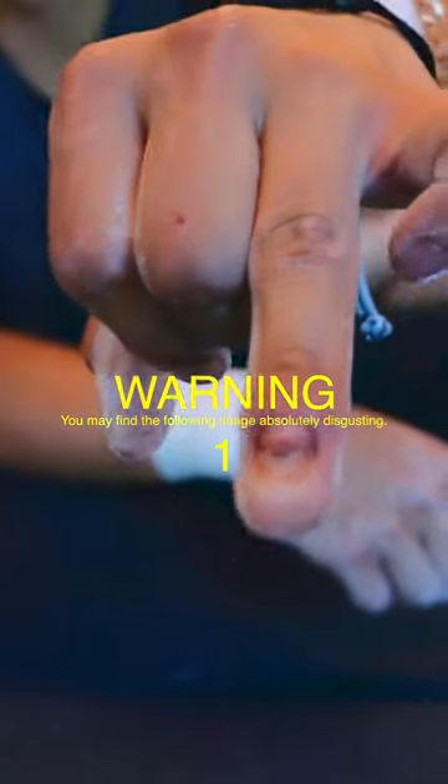Show the nail. Oh, God. I didn't see the nail, dude. It's gnarly. That's so bad, dude.